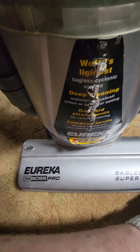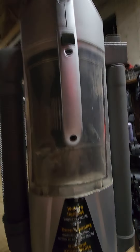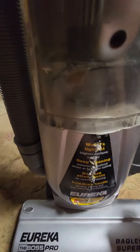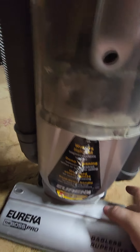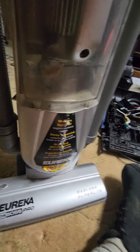I figured I'd show you this as a little thrift store find. This is a Eureka the Boss Pro. It's not in the best condition possible, but it could be worse. I picked this up for like 21 bucks.